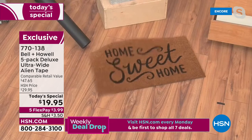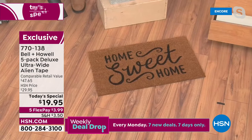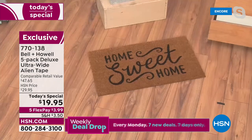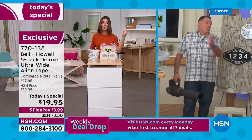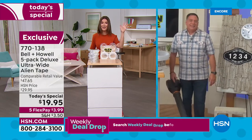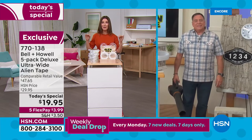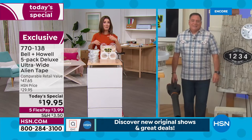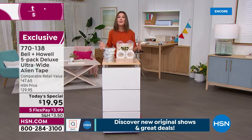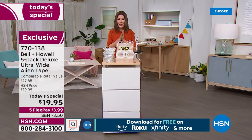Alien Tape secures your rugs, runners, and outdoor doormats. I've got three dogs running laps around my house, and if I don't have Alien Tape on my runners, throw rugs, or kitchen mats, those rugs are a mess every time they do zoomies. If all you do is use it to keep your rugs in place, it'll be well worth the $19 and change you're spending tonight.